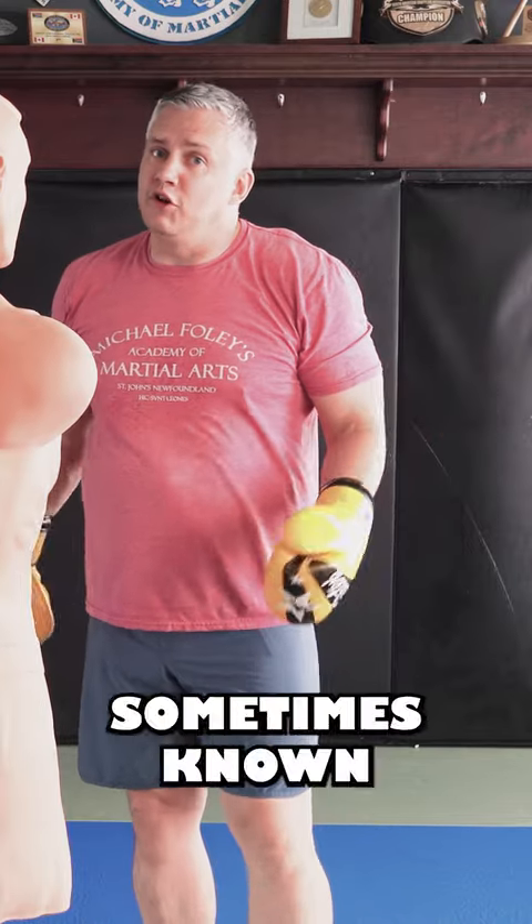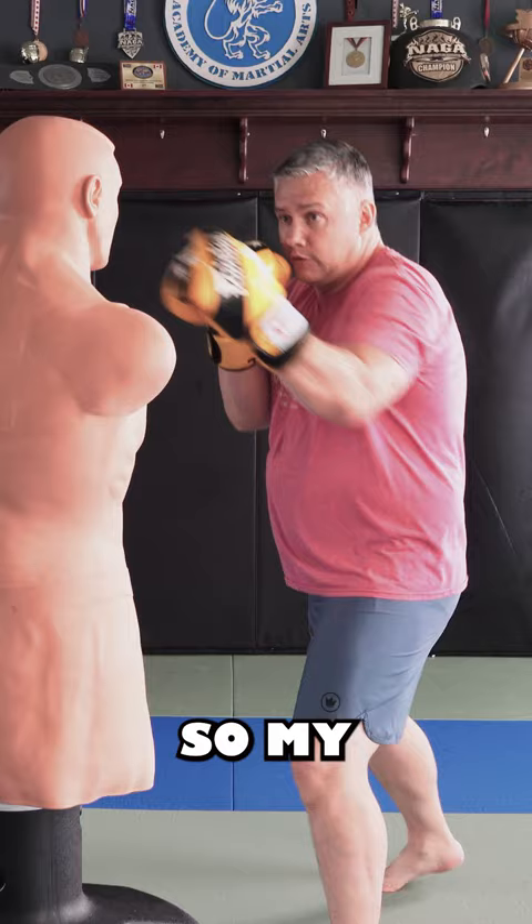The next technique is sometimes known as the Stockton Slap. The Diaz brothers made this one famous, but they do it with a little more attitude. The way I teach this is to throw a vertical jab — knuckles stacked vertically — just to the side of my partner's shoulder.